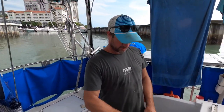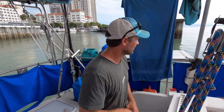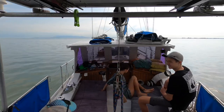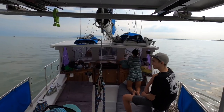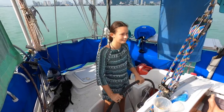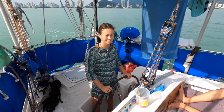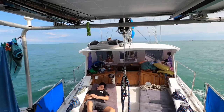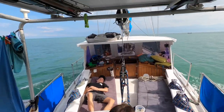Two meters of depth, got about this much under the keel. Stay in the middle. Guys hates the fishing boats in here with all their nets and their little buoys, and Bella's hand-steering us through all of them.